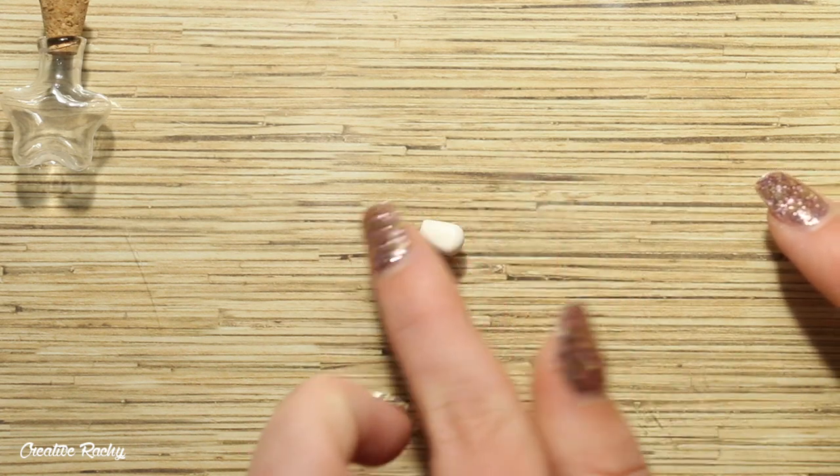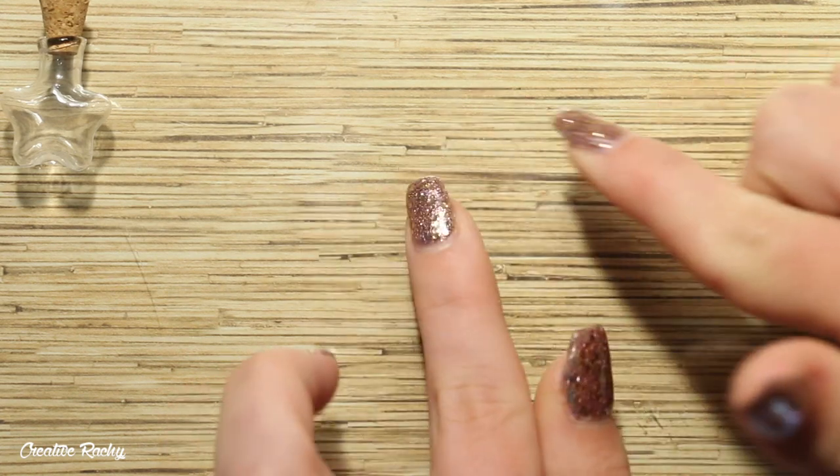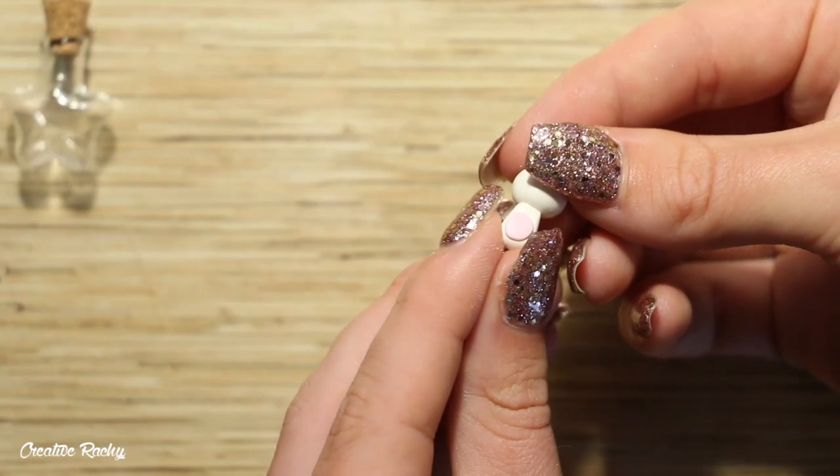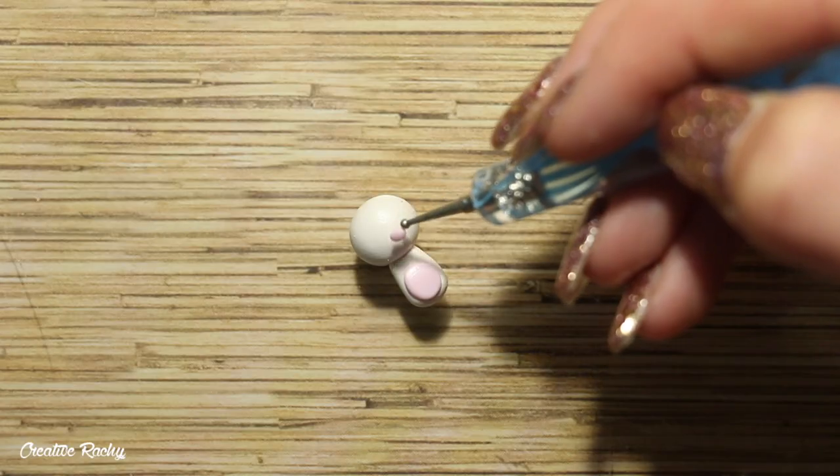I'm making two different bears — a pink themed one and a blue themed one. I then attached the head onto the body, and next I'm moving on to creating the face.